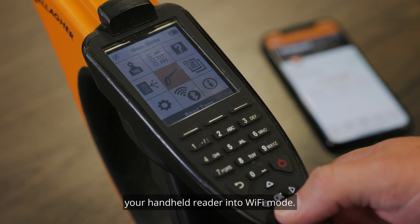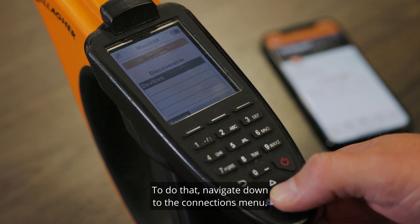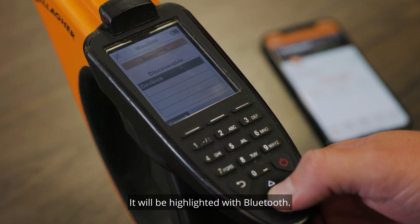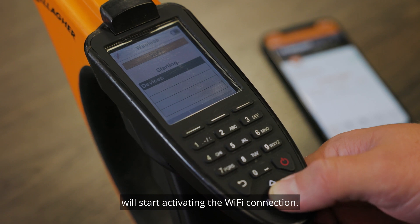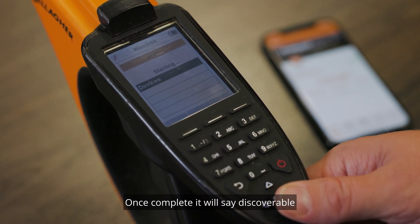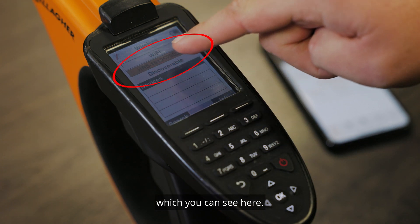The first step is to turn your handheld reader into Wi-Fi mode. To do that, navigate down to the connections menu — it will be highlighted with Bluetooth. Select Wi-Fi and your handheld reader will start activating the Wi-Fi connection. Once complete, it will say 'discoverable' and display a Wi-Fi code under the Wi-Fi heading, which you can see here.